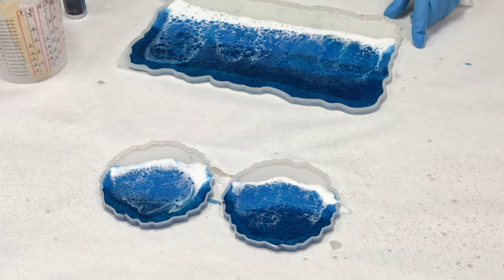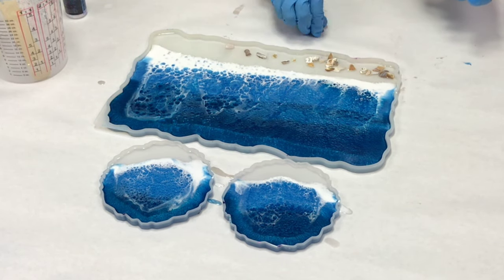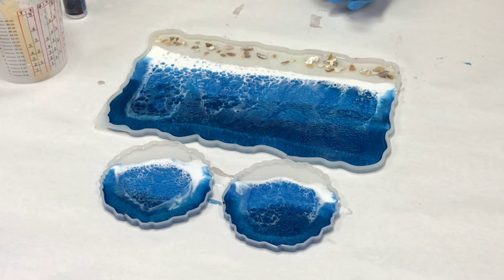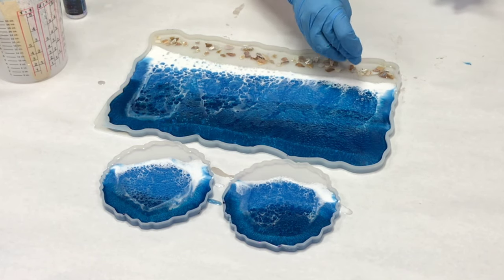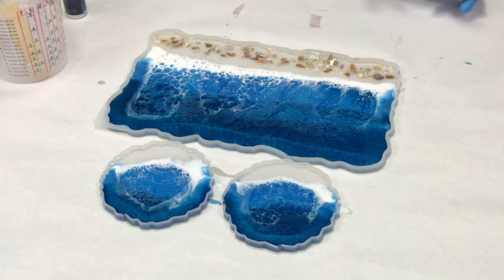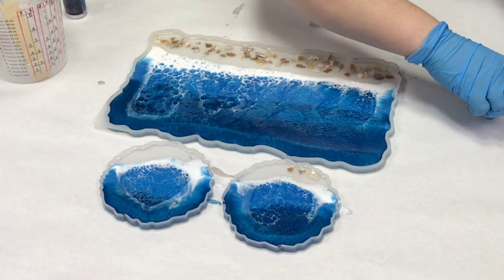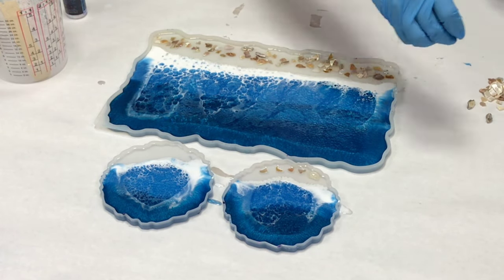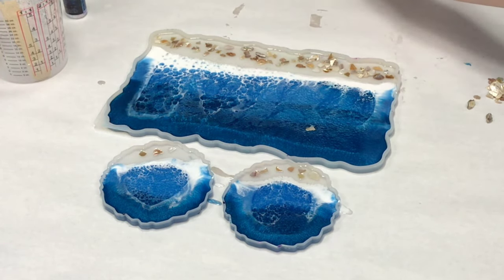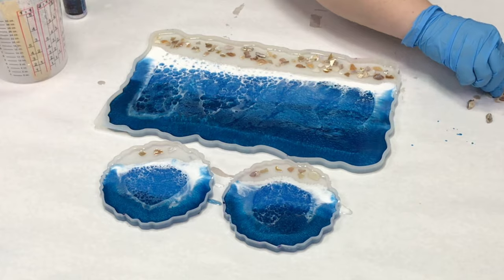Once I was done with all my waves and water, I took some shell pieces and put those into the clear parts on both the tray and the coasters. You can get these from Michaels or Amazon — they're just shell pieces, kind of a cream color, really pretty. I put them in a singular layer; I wasn't trying to fill in all of the clear, just get some in there. Also take care to make sure that none of them are sticking out of the top of your project, otherwise when you set a cup down on your coasters it'll just fall over. I like a perfectly flat top, so I took my time and made sure all pieces were relatively flat in a singular layer.